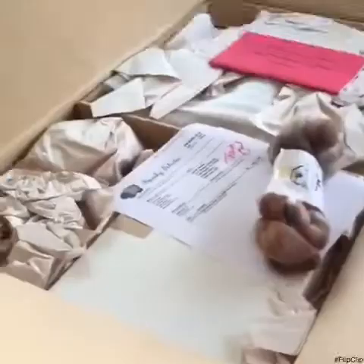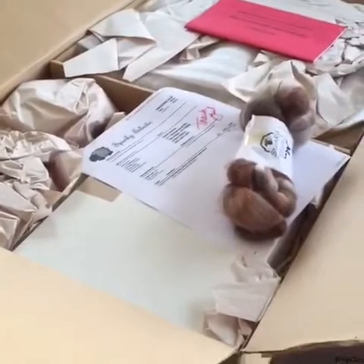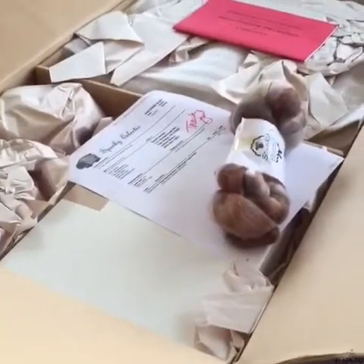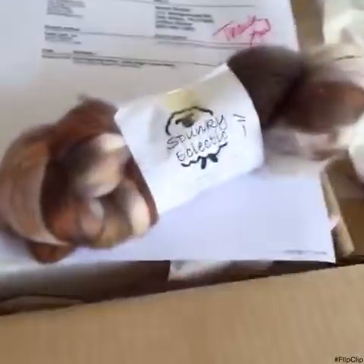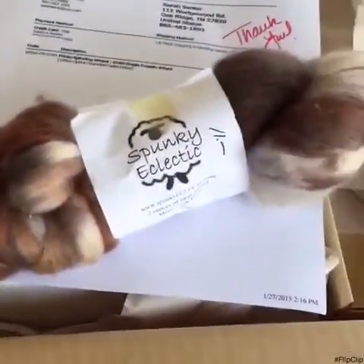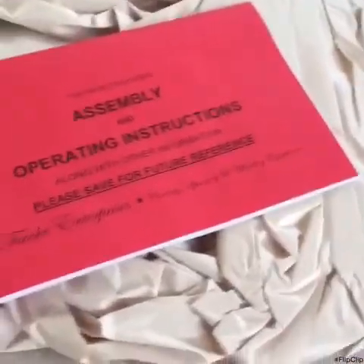I just received my new Frickie S160 spinning wheel from Spunky Eclectic up in Lisbon, Maine. They included some nice fiber to practice with and assembly and operating instructions. So we'll be putting this together and trying it out.